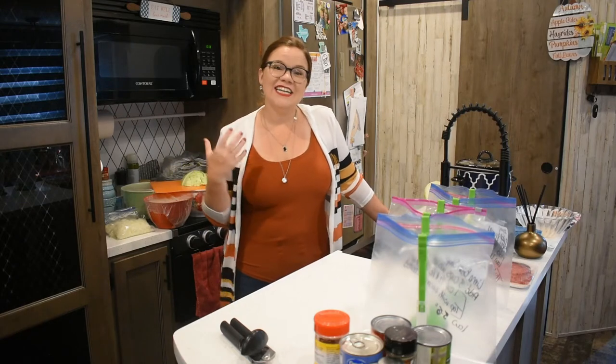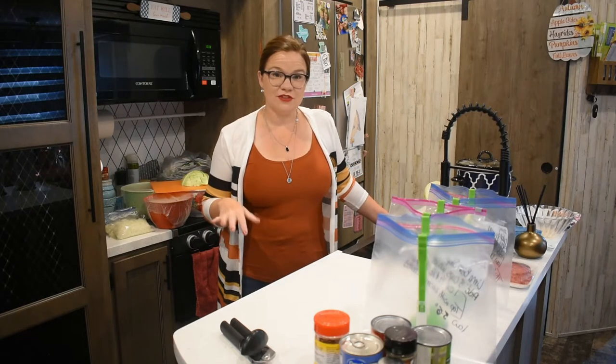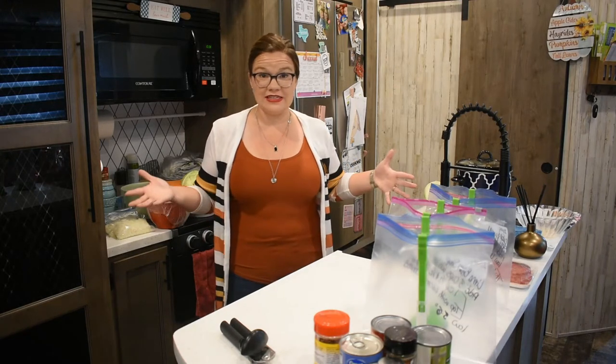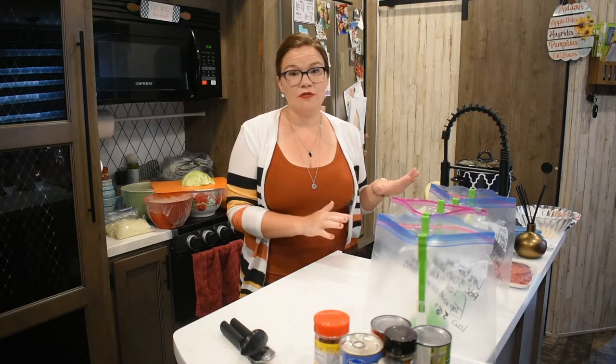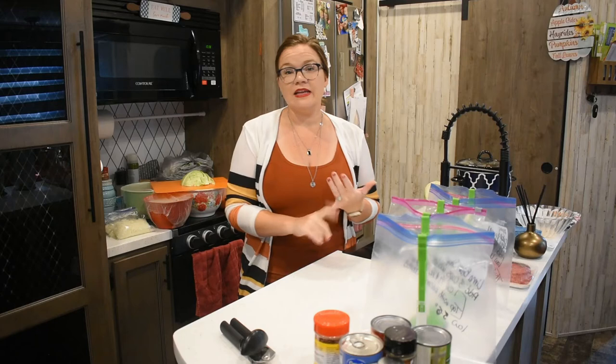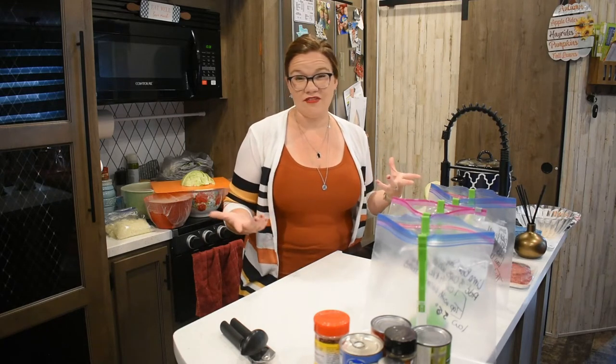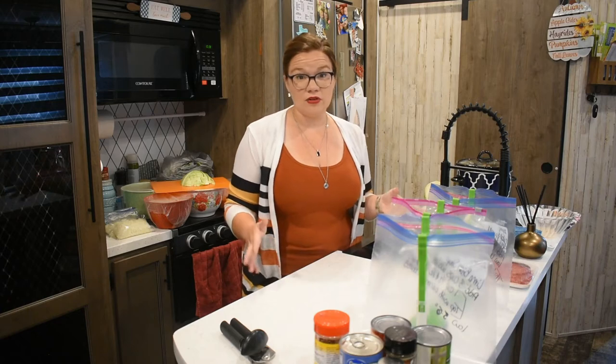Hey y'all, welcome back to Krista's Kitchen. Today we have seven freezer meals for y'all. I'm going to break them up into two separate videos just so it doesn't get too long. We've got some dump-and-go crock pot recipes that we're going to stack in the freezer and get ready for these fall games that are coming up, and just to have things ready — especially if we're not feeling good — you can still have a good home cooked meal.